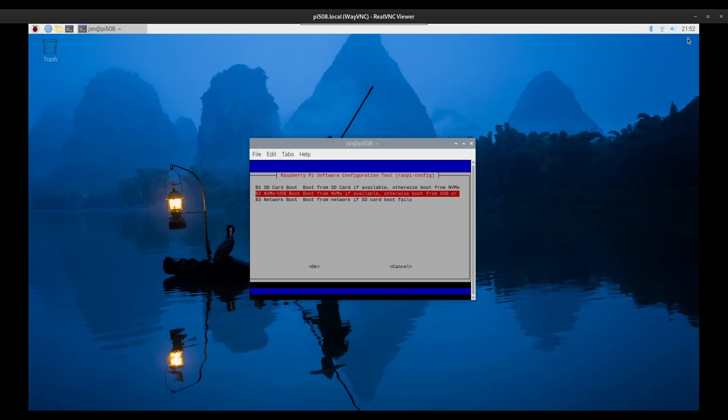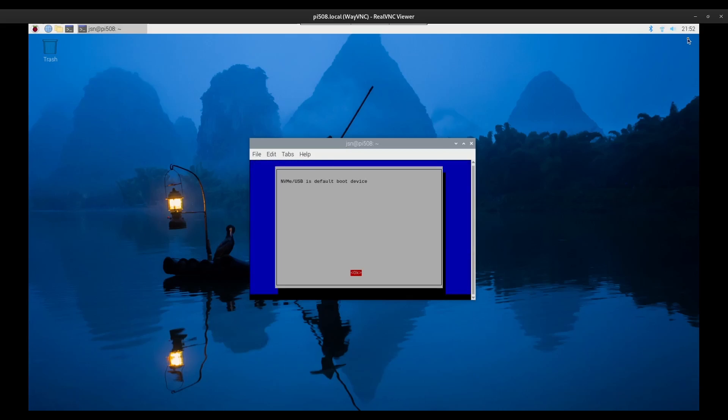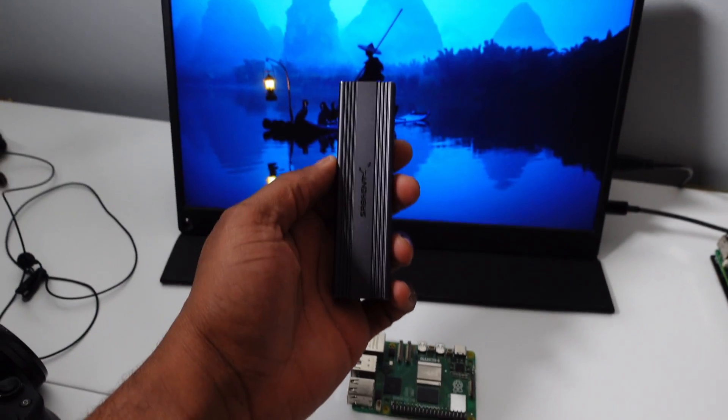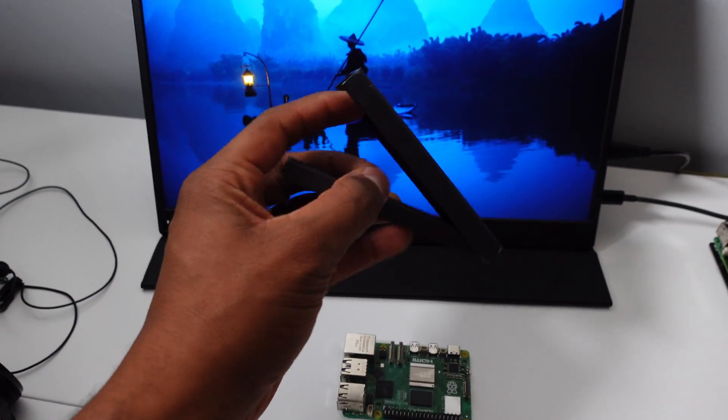Finally, reboot the Pi. After updating the EEPROM, you can copy your SD card using the SD Card Copier program. Alternatively, using the Raspberry Pi Imager program, you can use an external NVMe enclosure to write Raspberry Pi OS directly to the NVMe drive.